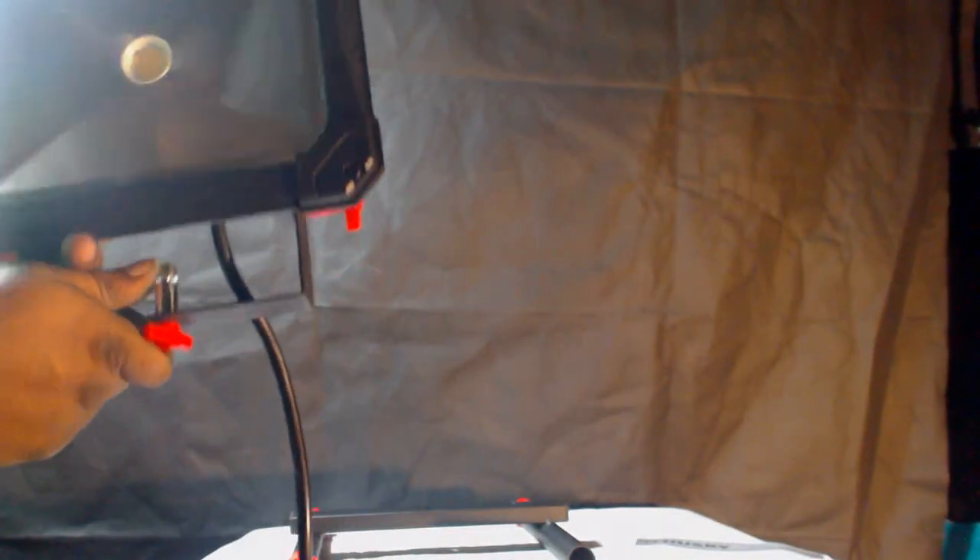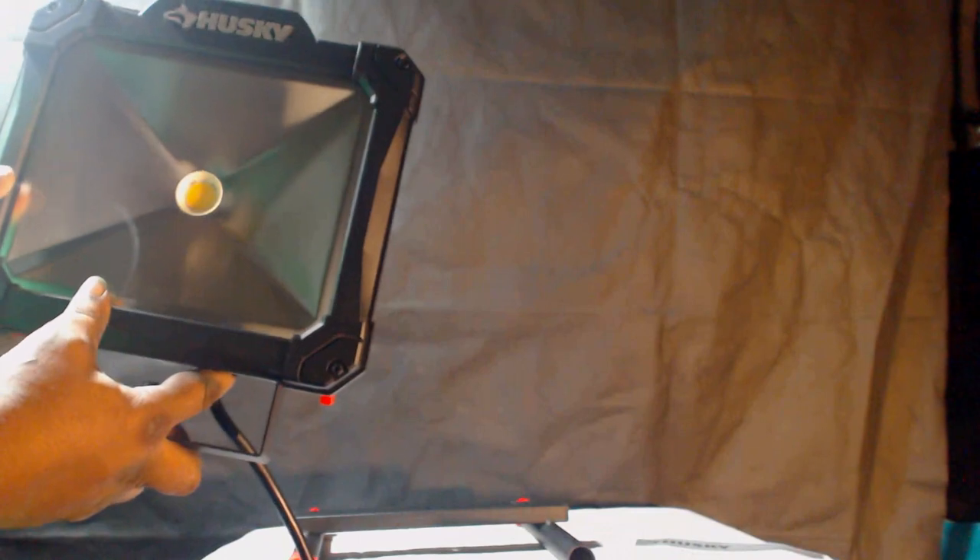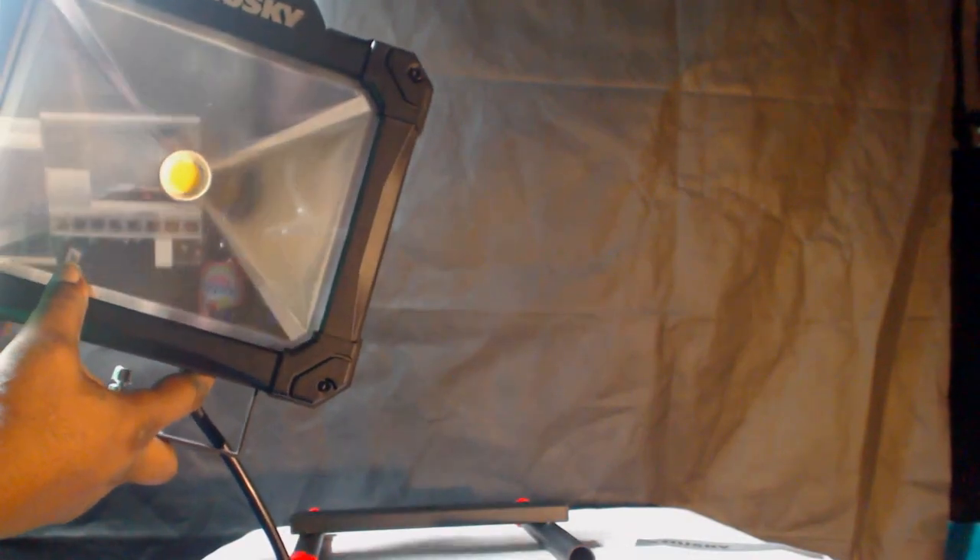Here I'm showing how it would look on the stand. One light would be on one side while the other light plugs into the back of this one. From there you can position them in multiple different directions — you can point them so both lights are coming at you in tandem.